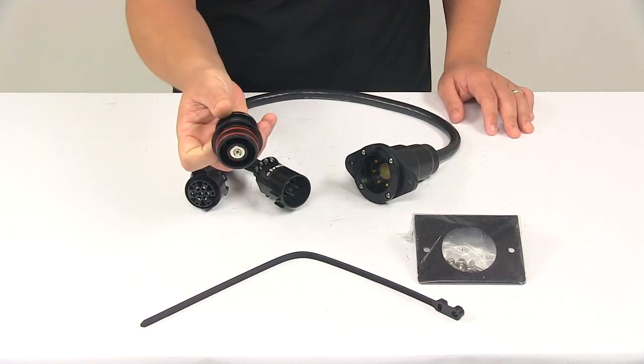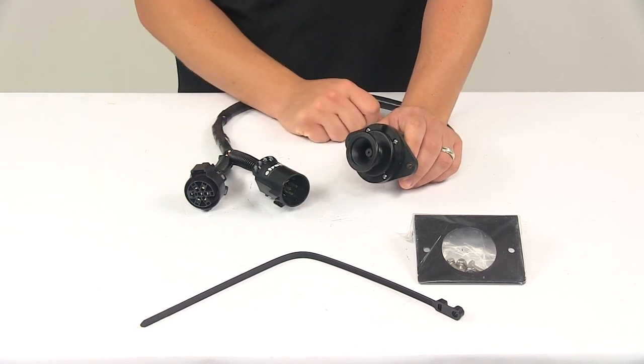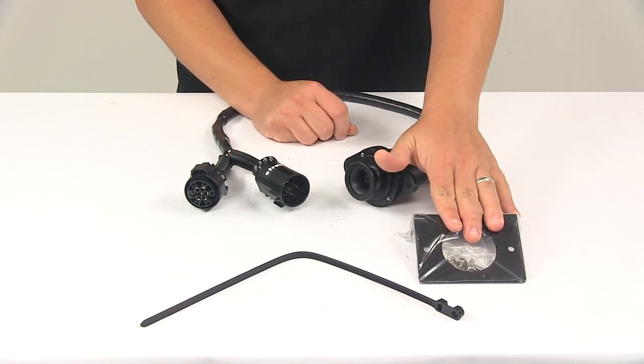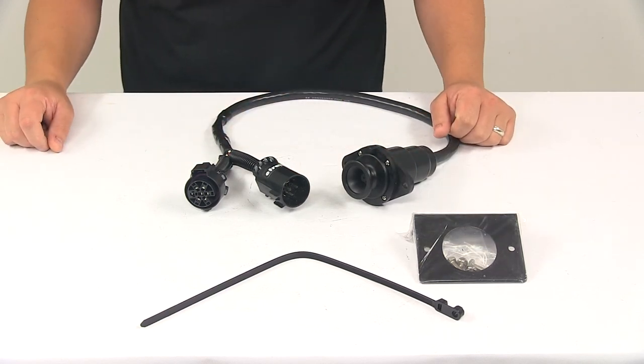It also comes with a plug that's included to cover the connection point when it's not in use. That fits in there and it's magnetic as well, so it creates a really nice, tight, secure connection. It also comes with a standard mounting bracket and hardware that mounts at the rear of the vehicle to keep the connector secure and easily accessible.